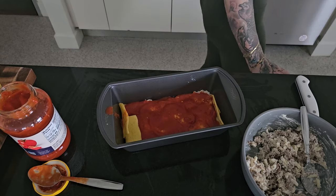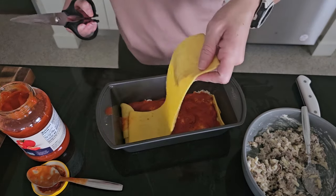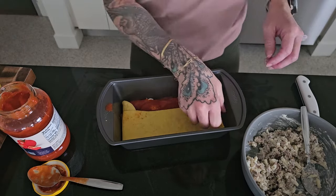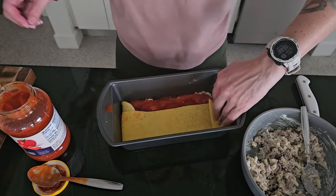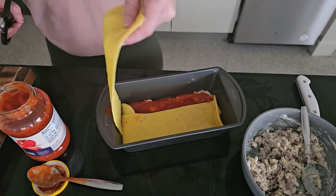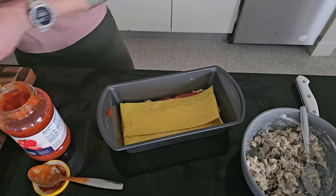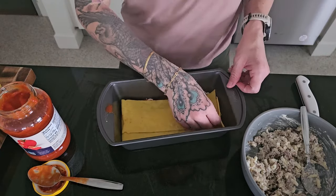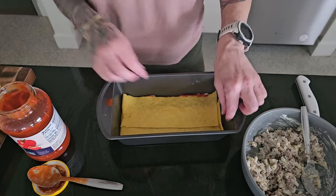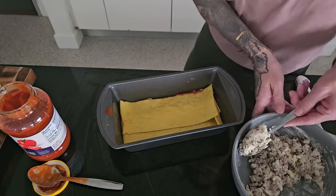Then I'll just continue to layer our carnivore lasagna noodles, cutting them to size as we go, and then layering more of the meat and cheese mixture and our pasta sauce. Now if you're making this as carnivore, you can omit the pasta sauce and substitute a carnivore Alfredo sauce, or just leave it sauceless — and it'll still be delicious.